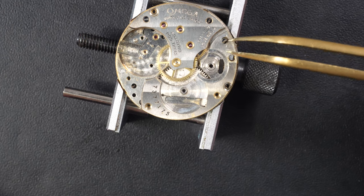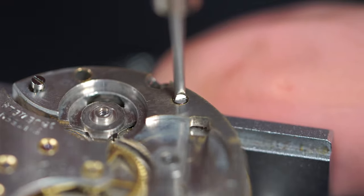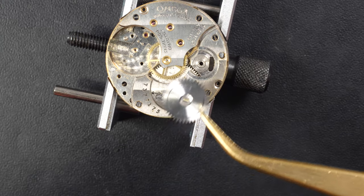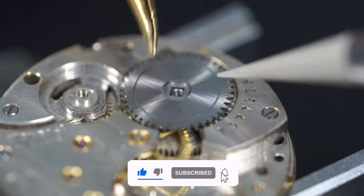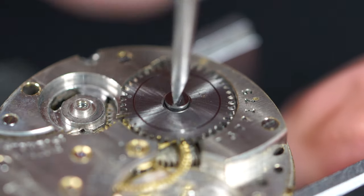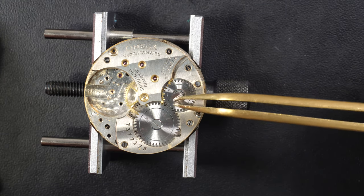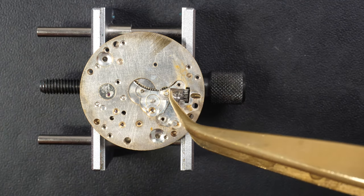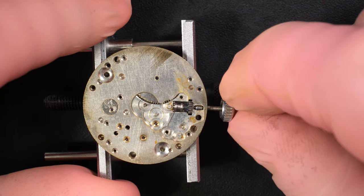Now I'm putting all the parts back — placing the barrel, putting the plate on top, the bridge, and screwing everything to secure the bridge in place. Re-oiling all the points. Putting the click spring — this one is quite special, very simple compared to normal ones, but it does the job. The ratchet wheel is in place, and now putting the crown wheel with the screw in the middle, which is reverse threaded, so I'm unscrewing it to screw it. Moving to the dial side to assemble the keyless work, which is pretty standard. I'm applying high-viscosity grease because these parts will see a lot of friction.